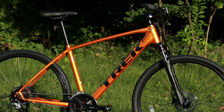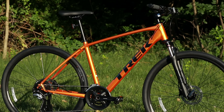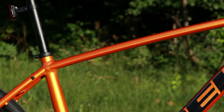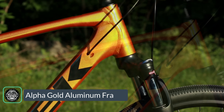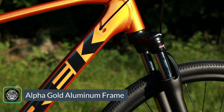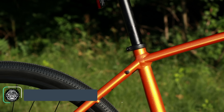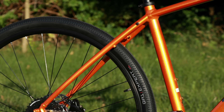This bike is in an absolutely gorgeous orange color — they call it Trek Factory Orange. It's done on an aluminum frame with internal cable routing, and it's going to have things like water bottle mounts and rack and fender mounts on the back end of the frame, allowing it to carry your gear and keep you dry while you're out riding.